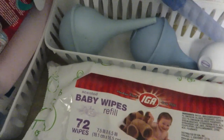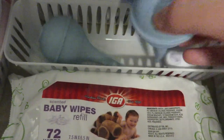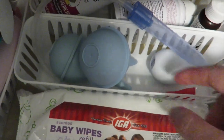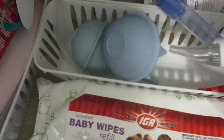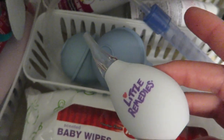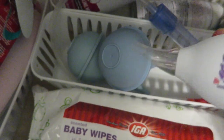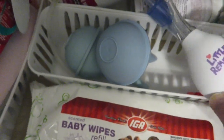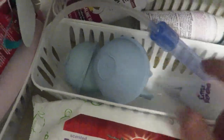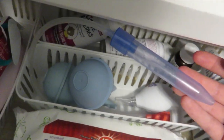In the back container we have the bulbs — I got one at my baby shower and one at Babies R Us. They suck the snot out if your baby is congested. I also got this Little Remedies bulb from Babies R Us and it came with saline drops, but honestly I don't really use the bulbs much — they're there just as backup.